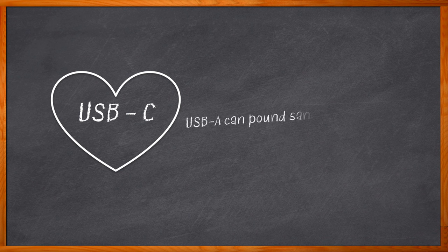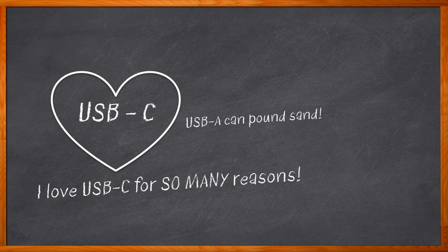Can you tell that USB Type A kind of got on my nerves? But USB Type C isn't just cool because it's reversible. It's also compact, low cost, minimizes power supply clutter,